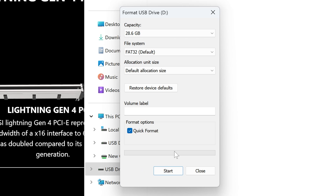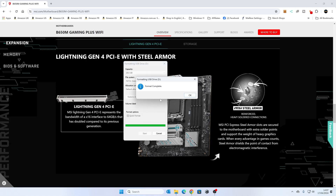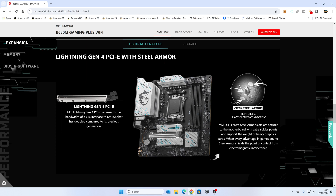Set the allocation size to default, and if there's anything in the volume label, remove that. Click Start — it'll warn you that all data on the drive will be erased. Confirm and click OK. Format is complete. If you've got a drive larger than 32 gigabytes, you can create a smaller FAT32 partition on that drive — we've done a separate video on that and I'll link it in the description.